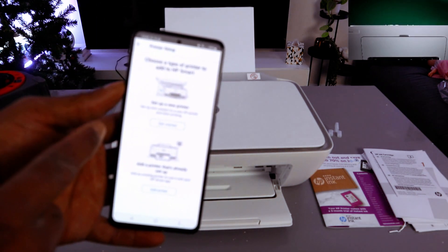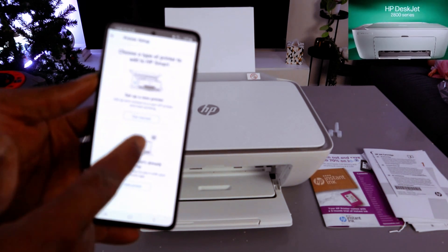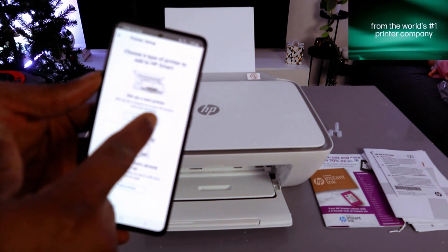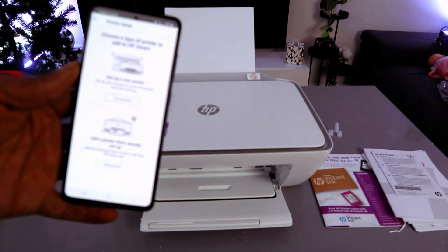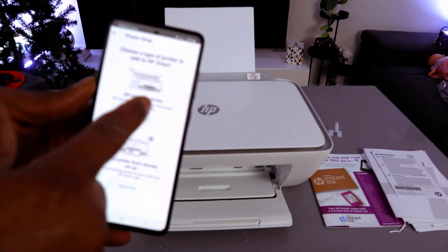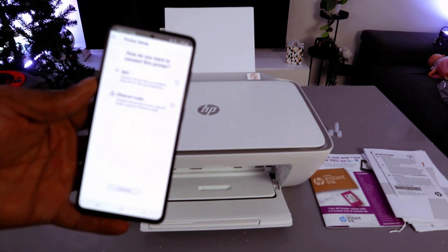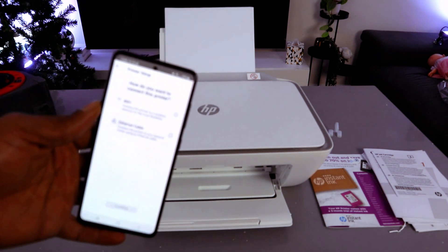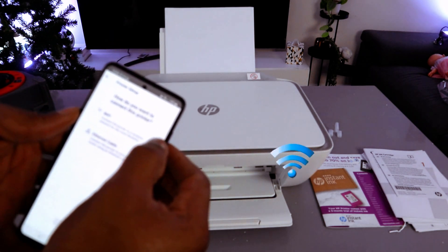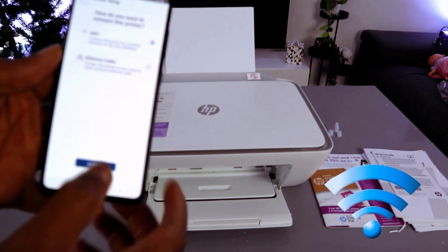Now choose a type of printer to add to HP Smart — set up a new printer, or add a printer that is already set up. This printer we are setting up for the first time, so we need to select the first one. Get started. How do you want to connect this printer? Select Wi-Fi network and select Continue.